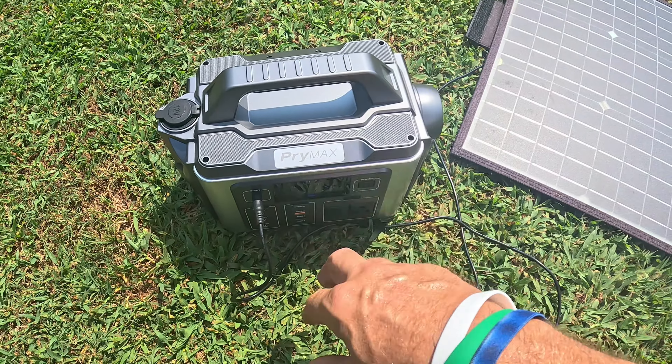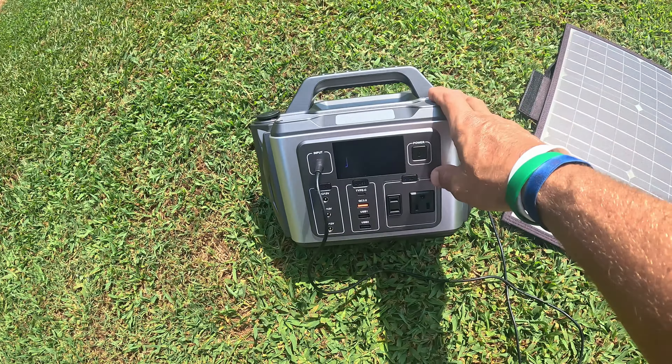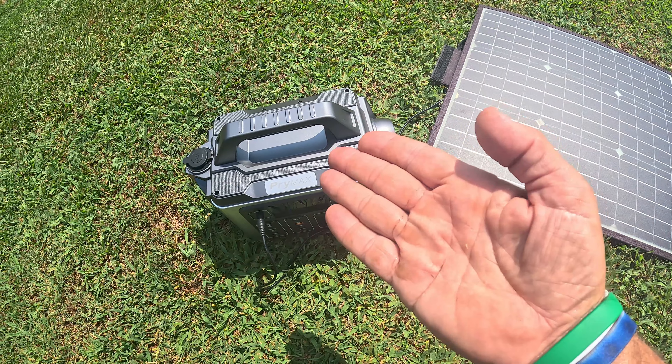That's all I got today on the Primax 300 watt portable battery bank. I highly recommend one of these for off-grid power, power outages, or camping where you don't need to use a lot of energy. See you guys in the next video.